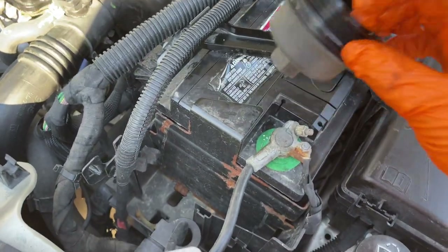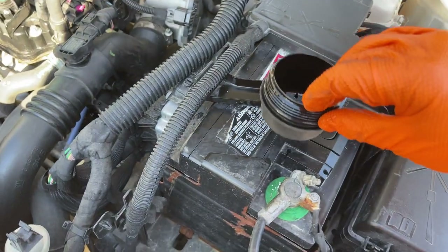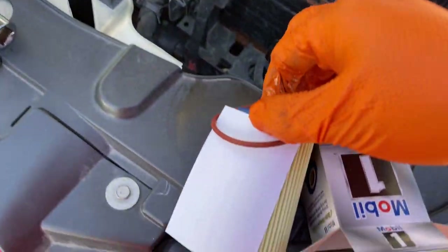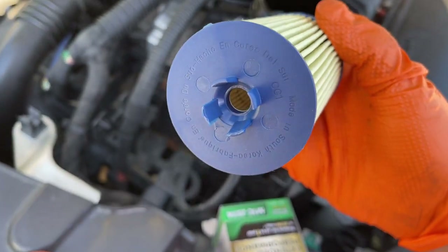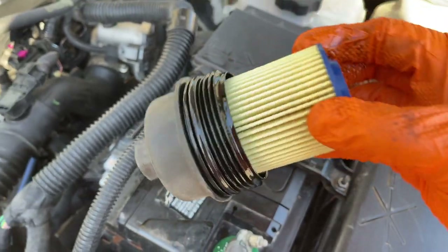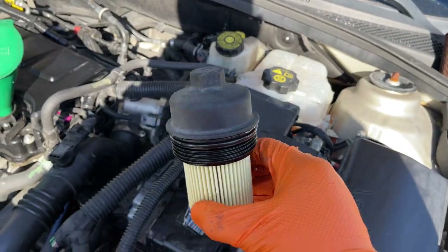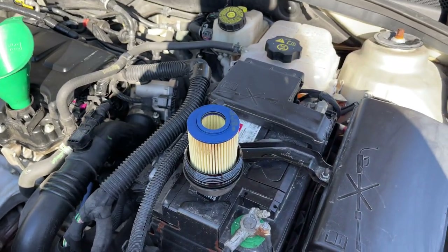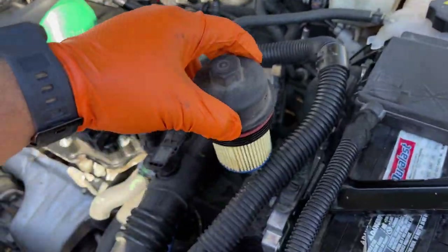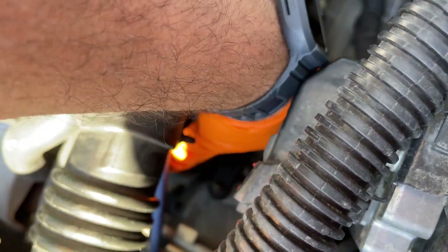Grab a screwdriver and take that gasket out of there. Let's go ahead and add the new filter so I can show you how to put it in. You see the little tabs? It goes in the same way, until it clicks. Now let's go ahead and change that gasket and screw it back in. With the new gasket in, we're going to go ahead and put it right into place and then screw it on by hand.